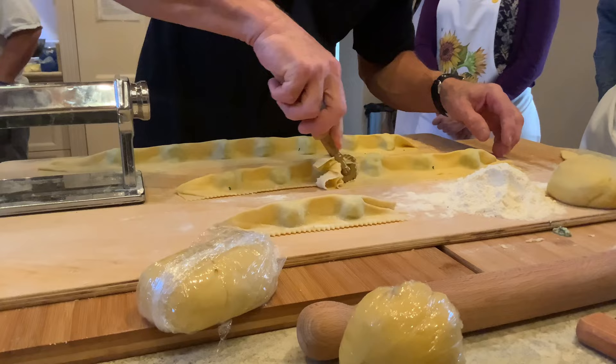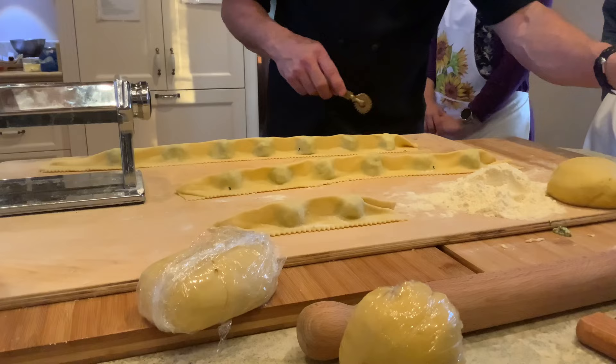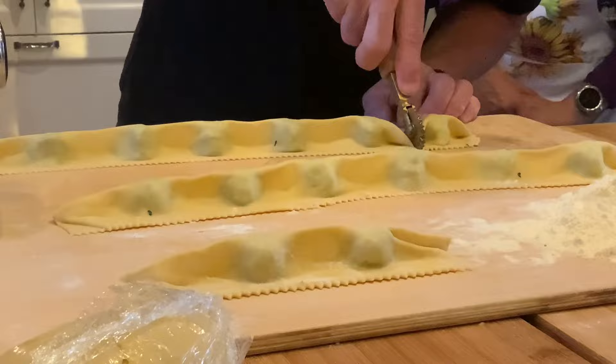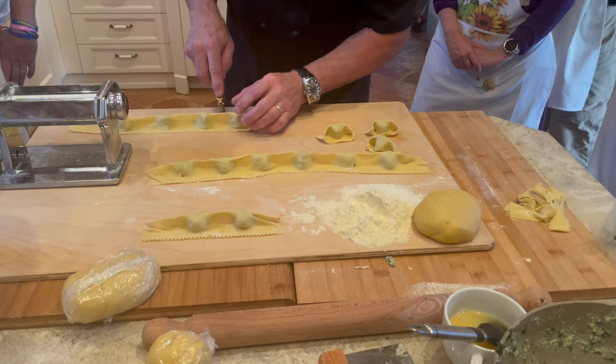So the cutters — this one seals the edge. These are called agnolotti: A-G-N-O-L-O-T-T-I. Here's the secret to an agnolotti: push down. See that little crease there? That's what you're producing — pushing down like that, creating little pockets in there. See that? Beautiful, huh? So we need three per person, so we need about 60.